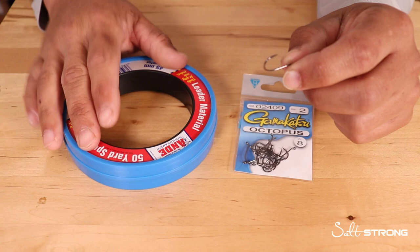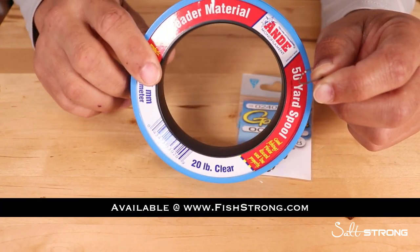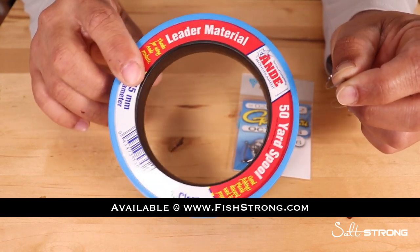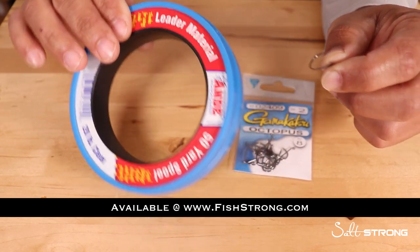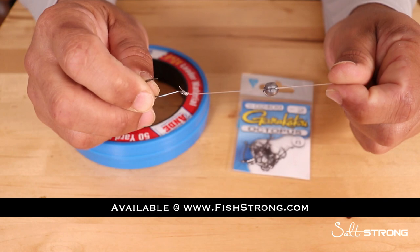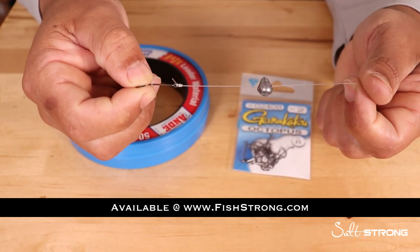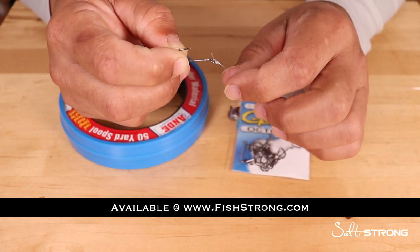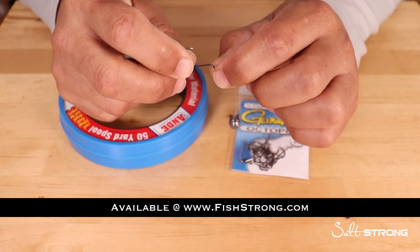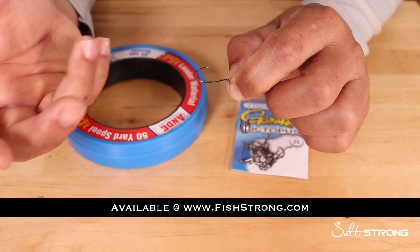We do sell the hooks and the 20 pound monofilament leader on our shop page. If you're fishing around heavier structure and happen to get into bigger fish, you may want to bump up to 30 pound, but 20 pound definitely gets the job done if you're just trying to catch smaller species — snapper, croakers, sheepshead, pigfish, pinfish — to keep your kids entertained or to use as bait such as croakers, pigfish, pinfish, etc.